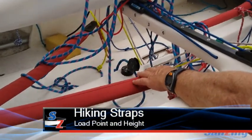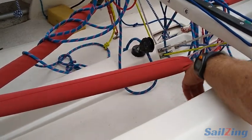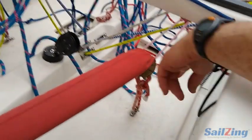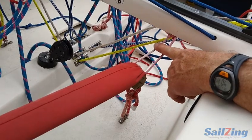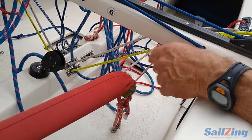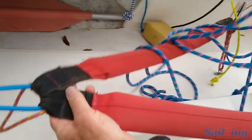The hiking straps are basically lying on the floor. One of the problems with these boats is that the load point on the front of the hiking strap is too far back compared to the other end, so when you hike you tend to get pushed aft. Here we have a piece of spectra rope which holds it forward, so when I hike I don't get pushed aft, and then I put this heavy-duty shock cord on the back.